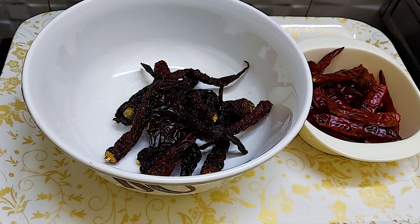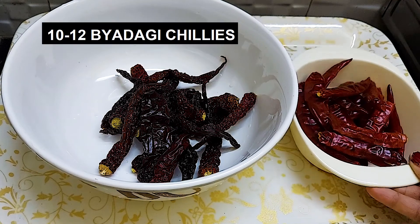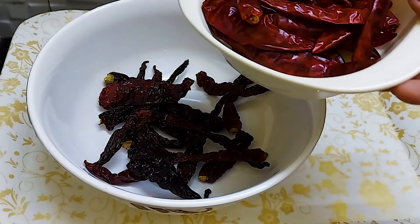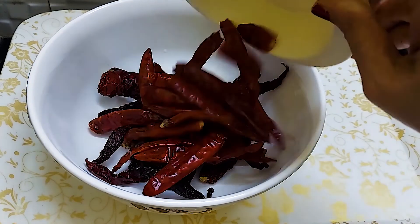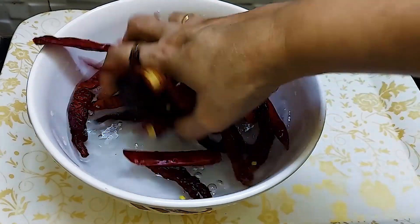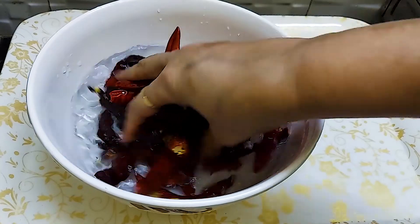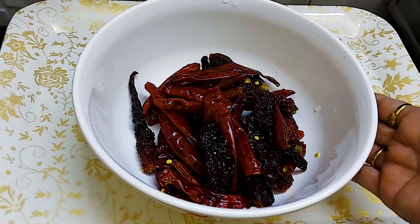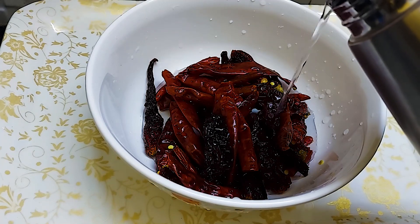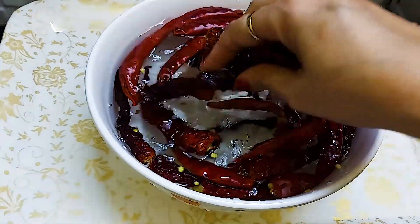Red chutney for Mysore masala dosa. We wash the lal mirch (red chillies) 2–3 times, then soak them in water for one hour.